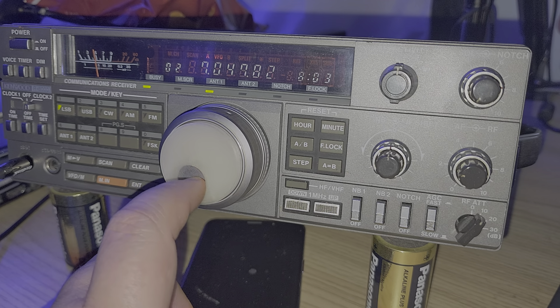It's a pretty quiet 40-meter band as we see here. We could try any meters — start at 4,000 and go down to see what's on 80 meters.